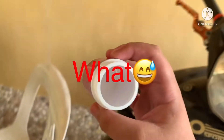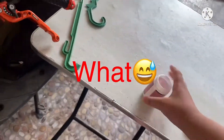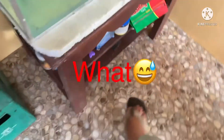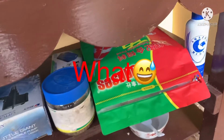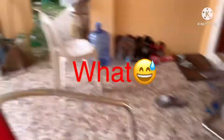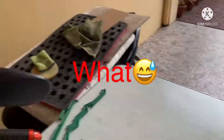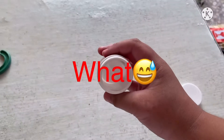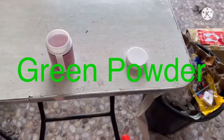Wait — where's that green powder? I don't know guys where it was put. Where did my daddy put it? Oh my god. So, how to use that green powder, guys?